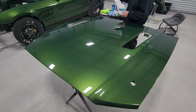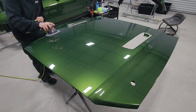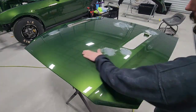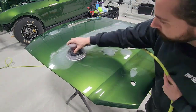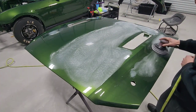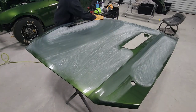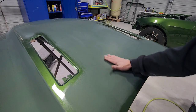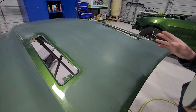We'll buzz the whole hood down with 1500 grit on the DA. Now that we've got the whole hood buzzed down with 1500, we'll use 3000 to refine the 1500 scratches and make it easier to buff.